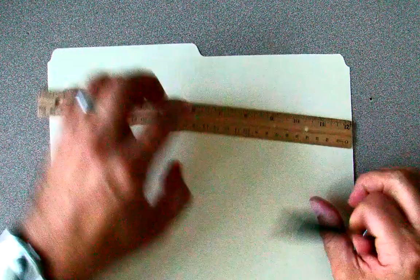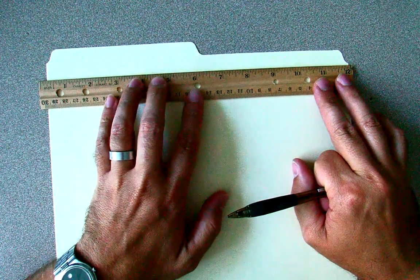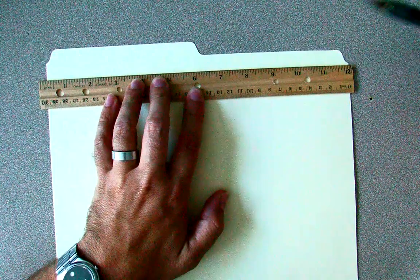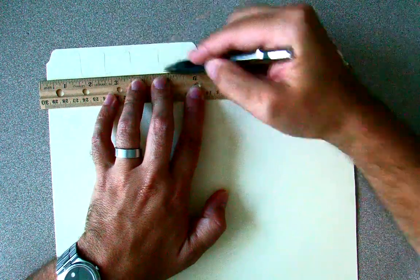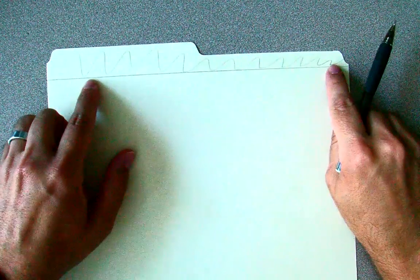First thing we need to take notice of is this curve at the top of this manila folder. We're not really interested in that part, so we're going to start by drawing a line straight across from the top corner of the curved part. All of this is going to be cut off and thrown out. So now we have a straight line at the top and a straight cut at the bottom — a nice rectangular piece of folder to work with.